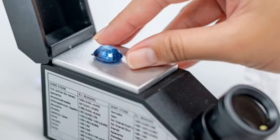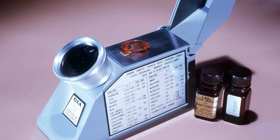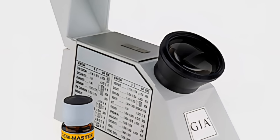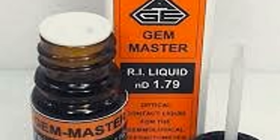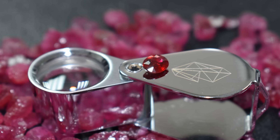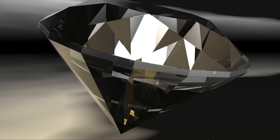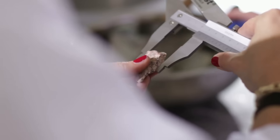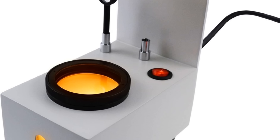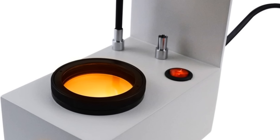Before you begin, gather all your materials. You will need the GIA refractometer itself — make sure the glass hemisylinder is clean and scratch-free. You also need RI fluid, a dense special liquid that helps light travel from the refractometer into the gemstone. The gemstone must have at least one flat polished facet. For a light source, the best choice is a monochromatic light, such as the GIA polariscope, which provides a single-color light ideal for this task.